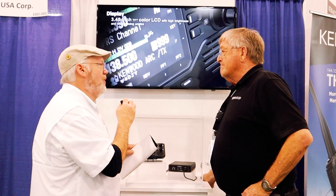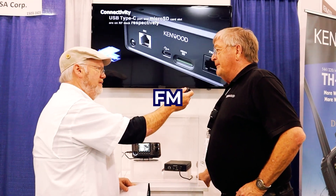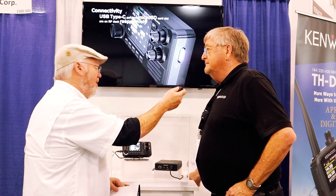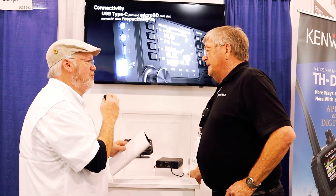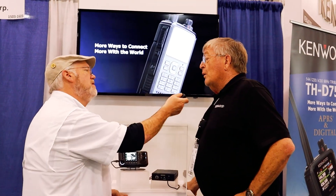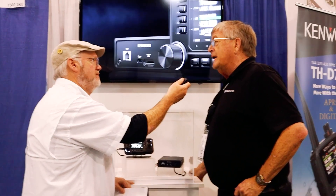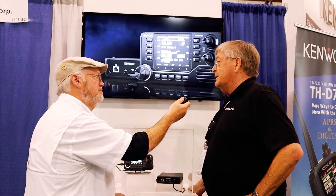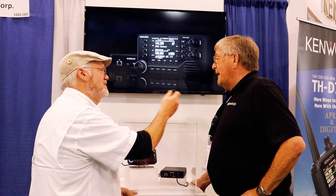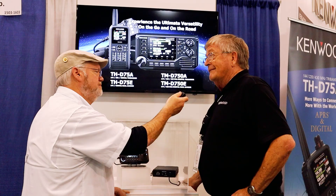What about modes? It's going to be FM, APRS, and D-Star. That's a nice selection of modes. And Kenwood's been really good at adopting D-Star as it goes forward. People don't know that both ICOM and Kenwood in the early days in Japan developed D-Star jointly. I did not know that — I learned something too.